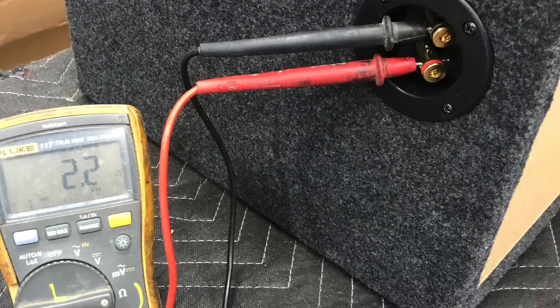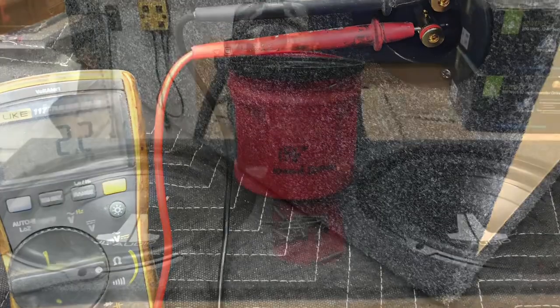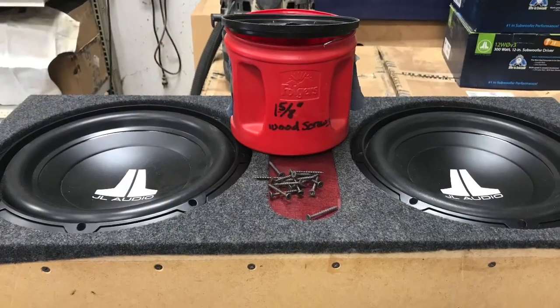Double checking my ohm load before I move on to the next step. After getting both subs secured into place.